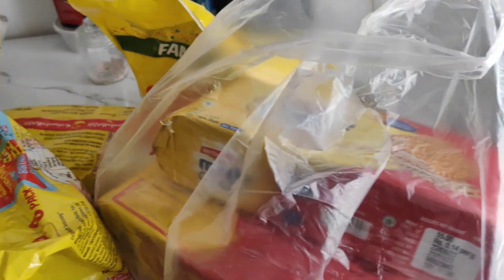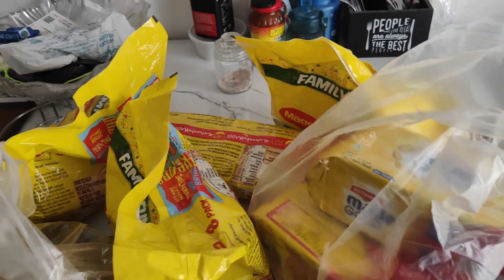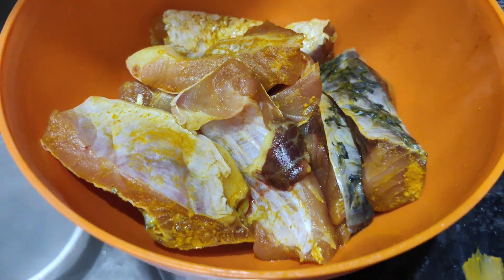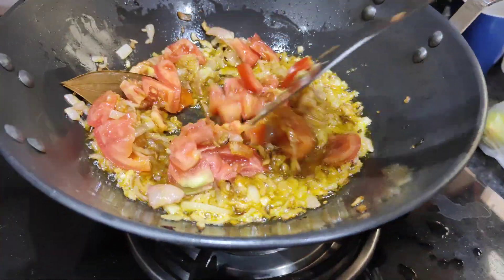There are many mangoes and biscuits which are my favorites — Milo, Luna, Lilith — and our favorite fish. There are two different types of fish: there is a batta fish and there is a rohu fish.